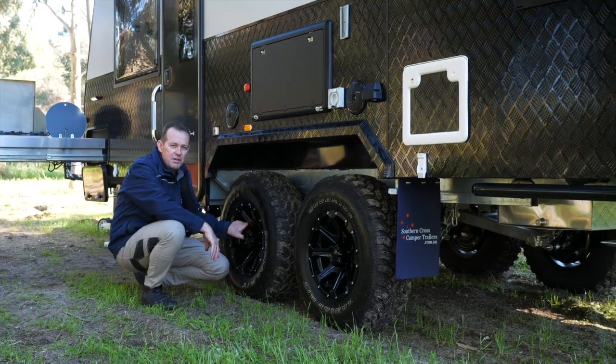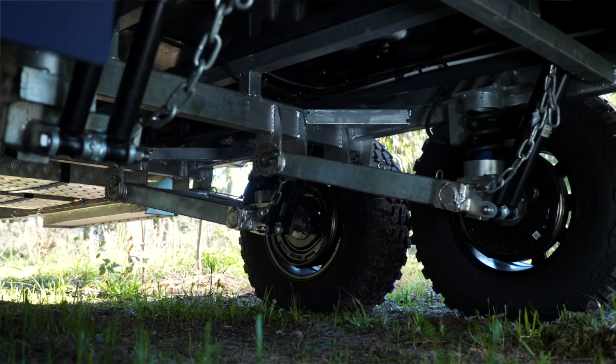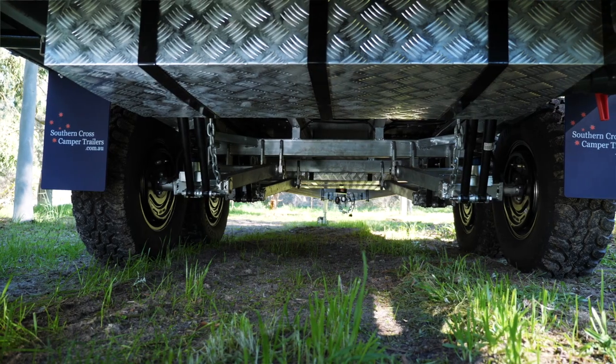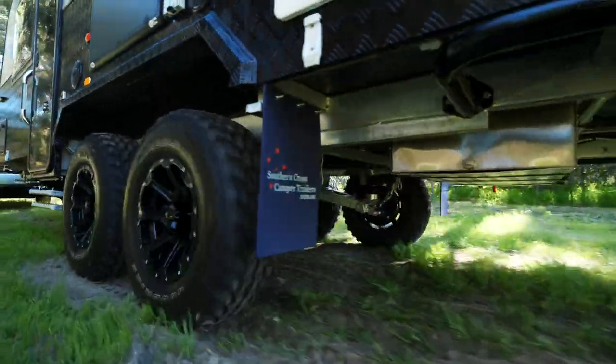This is a great feature for all your off-roaders out there. All these caravans have independent suspension twin shock absorbers. We can adjust everything on these, which means better road handling and less stress on your caravan.